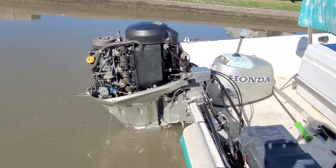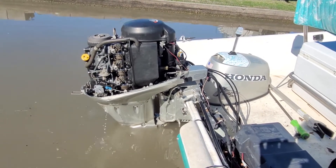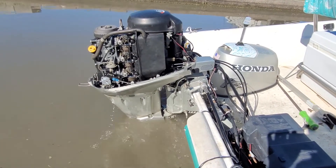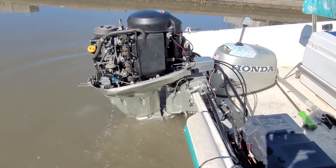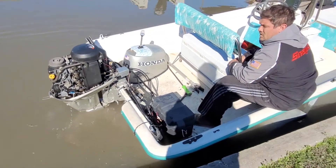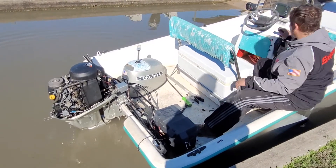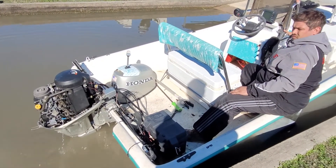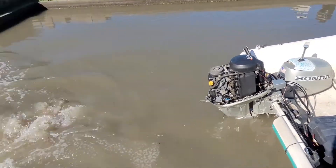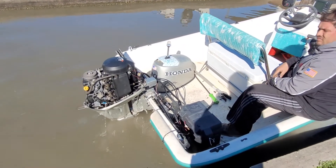Running good. Okay, neutral. Reverse. Okay, neutral — we always want it to be able to shift without dying. Let's lean on it a little bit, punch it. All right, yeah — and that's back to idle and it stays idling perfectly fine.